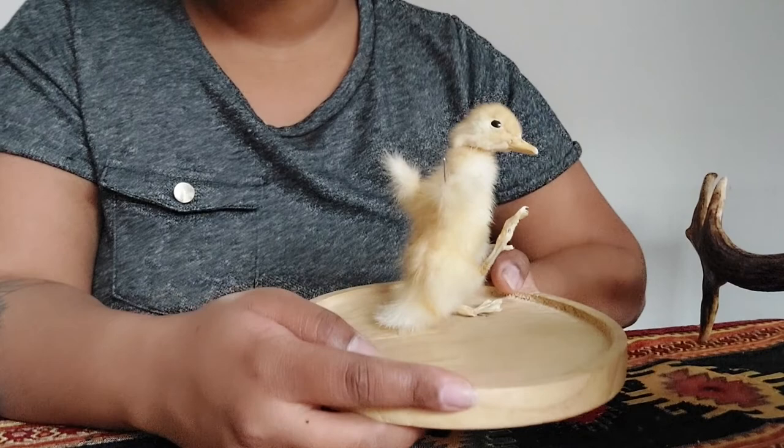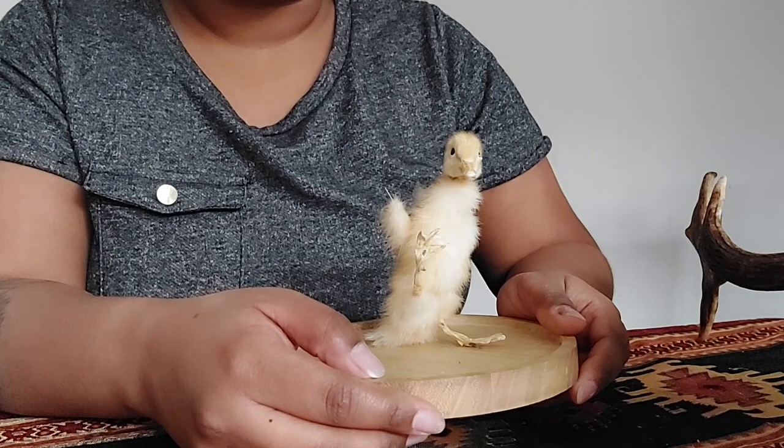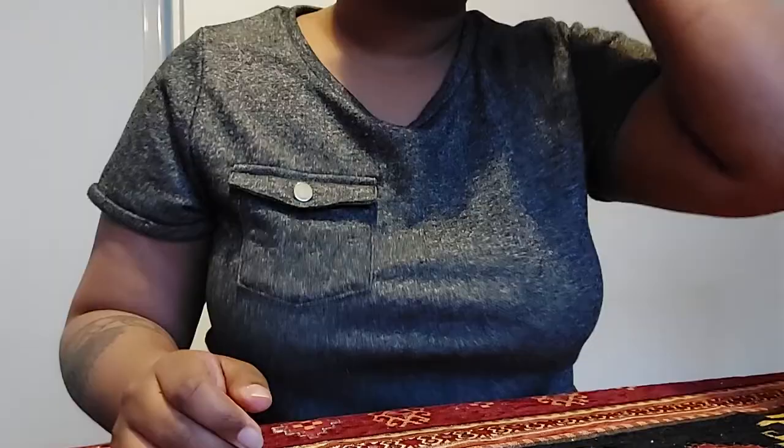The aim with traditional mounts is to make them look alive, so often they have a bit of motion to them. If you wanted to dress them up and give them a bit of personality, you can absolutely do that with a traditional mount.